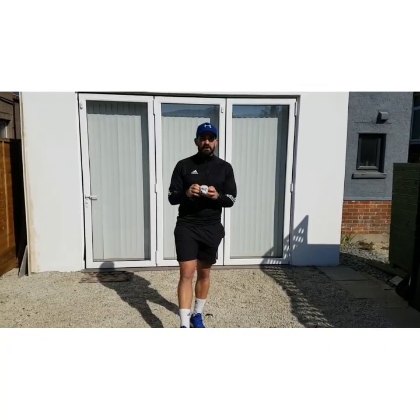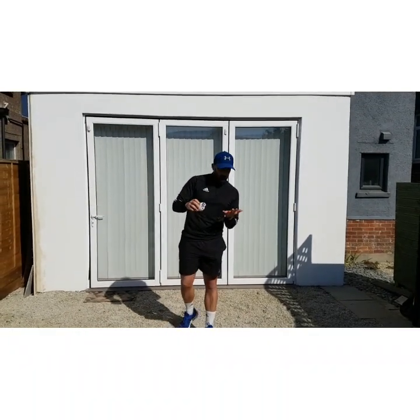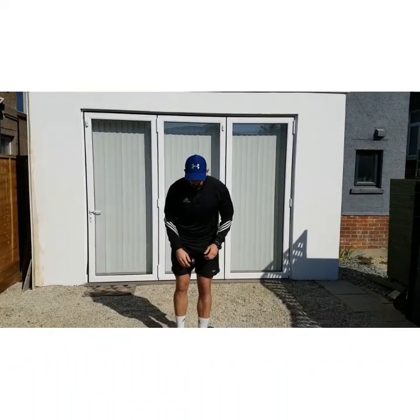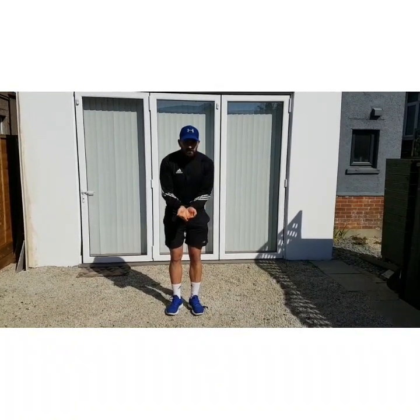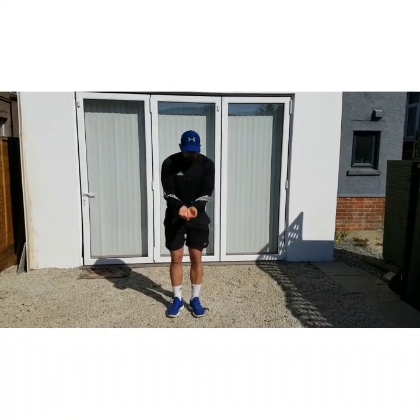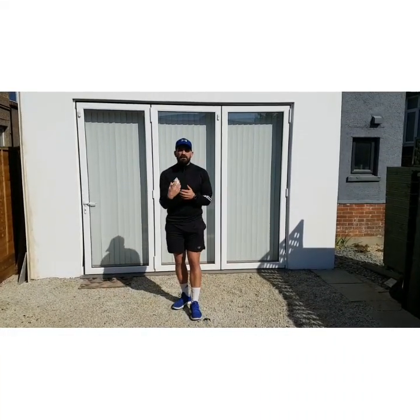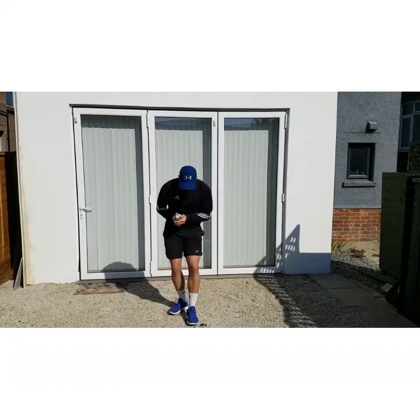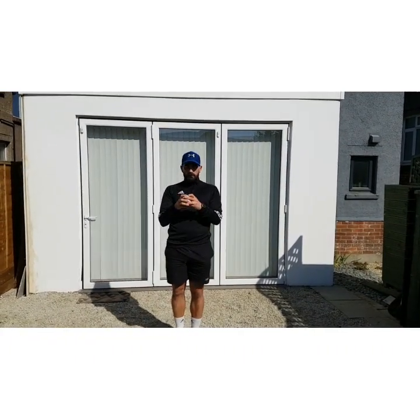We're going to be looking at some catching today — just throwing it up and catching it to yourself. Remember when we're catching, we're going to use our bucket hands. We're going to link our fingers together like this and we're going to make a nice cup for the ball or socks to land in. So have a watch carefully as I start. I'm going to throw it up, catch it, and cushion my hands down.